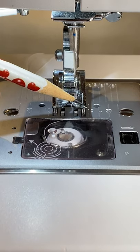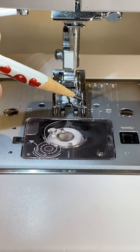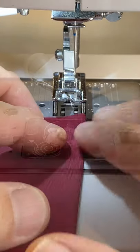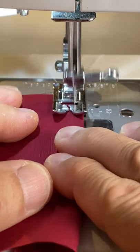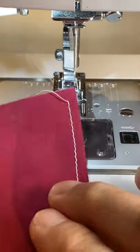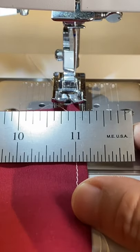And I use the inside groove of the presser foot as a guide for the 3/16th inch seam allowance, because the distance from the inside groove to the needle is 3/16th of an inch. This hack comes in handy when I'm making 3D face masks. I hope it helps you too.